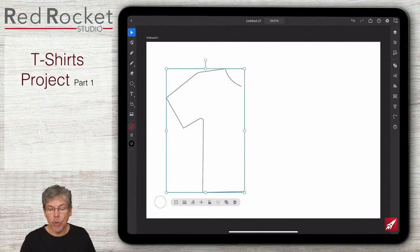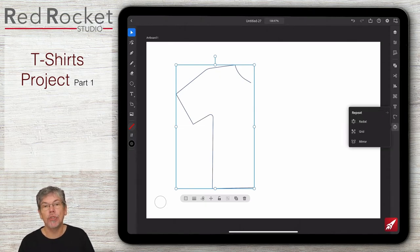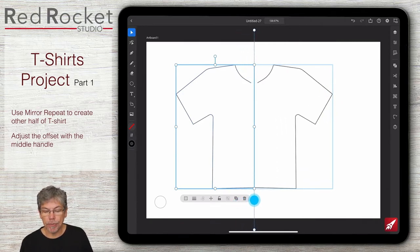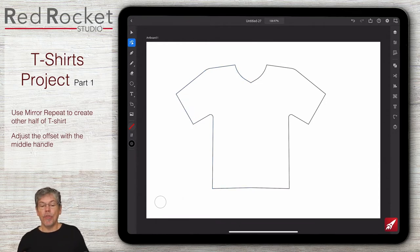Now I'll select it with the selection tool and go to repeat on the right-hand side. We're going to use a mirror repeat - if I click on mirror you can see it repeats it, and then I can use the line to move the halves closer together or further apart. There's my t-shirt, quick and easy to do. Have a go making a shape like that - whether you use a mirrored t-shirt or any other clothing, it doesn't matter. Then we'll do the first of the logos using repeat.